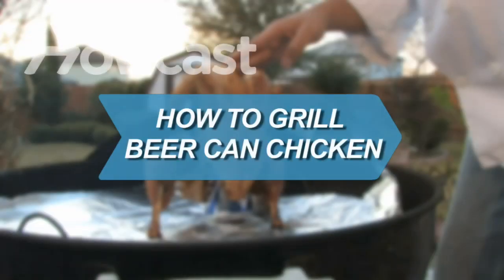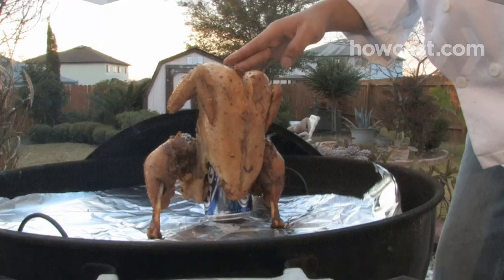How to Grill Beer Can Chicken. We bet you never thought you could use a cold brew, can and all, to make a moist, tender, delicious chicken.